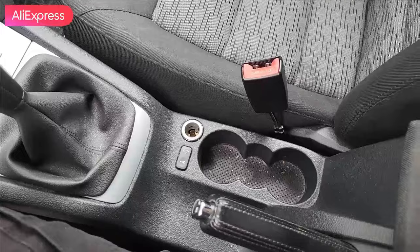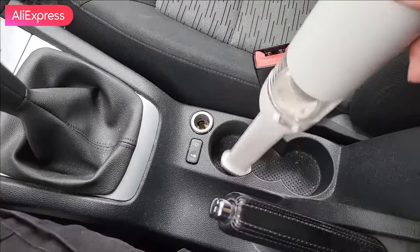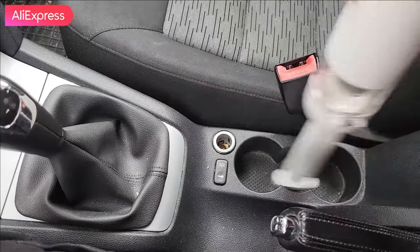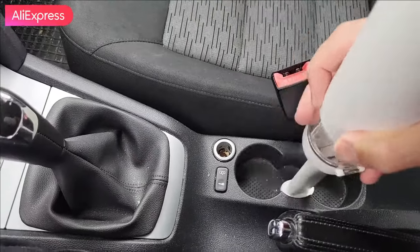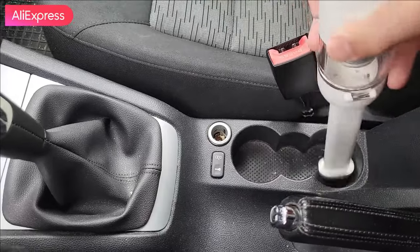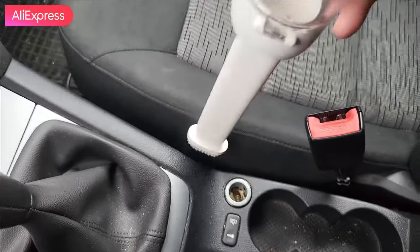This spot of the car always gets dirty and collects a lot of dust, so this cleaner is the best solution. Let's enable it - there we go. Using this brush, you can also clean it. It's very old here so I should clean it more deeply. The stuff which gets stuck over time - you need wipes and water for that - but it did take all the dust.